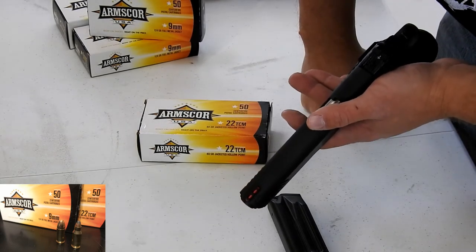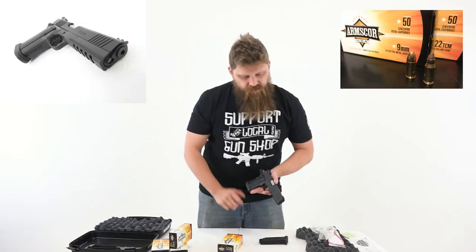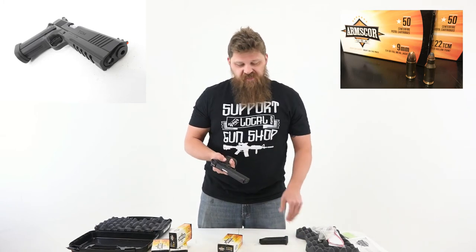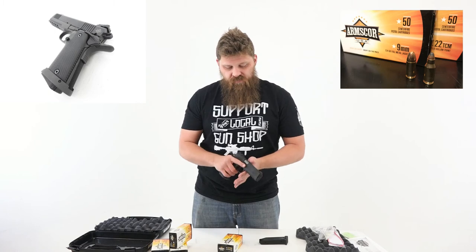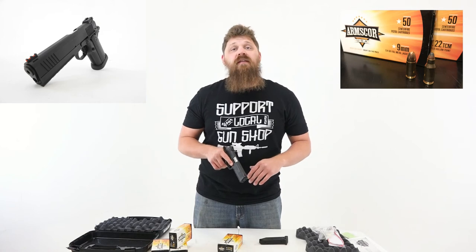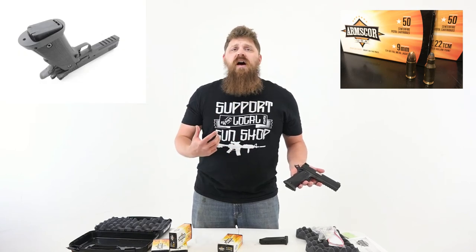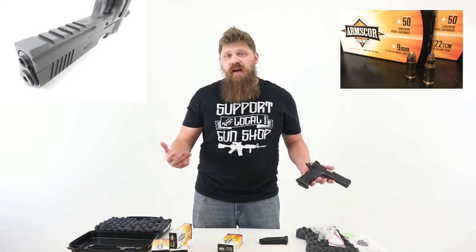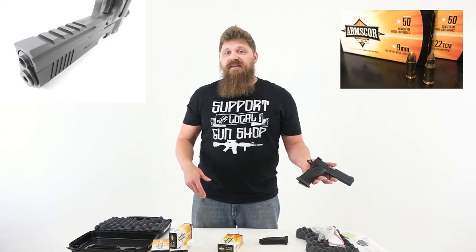We talked about the sights and the frame — it's a parkerized finish on the gun itself. Overall, from what I've experienced with Rock Island Armory, very high quality build for the price that you pay. Much more affordable than a lot of the other 1911s out on the market. This is definitely worth a look. If you're getting into the combo, you could have a 9 millimeter and a 22, which is pretty awesome given the 22 TCM isn't as readily available as 22 long rifle. Either way, it's a softer shooting round that's still got a lot of zip to it.